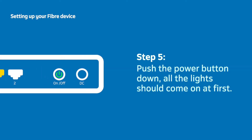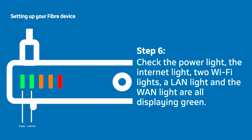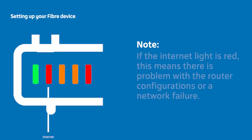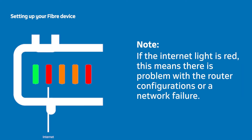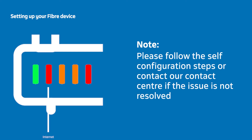Push in the power button at the back of the router to start it up. All the lights should come on at first — simply give it a few moments to display the correct lights. When the router has started up, the power light, internet light, two Wi-Fi lights, a LAN light, and the WAN light should all be visible and showing green. If the internet light is red, this means there is a problem with the router configurations or a network failure. Please follow the self-configuration steps or contact our contact center if the issue is not resolved.